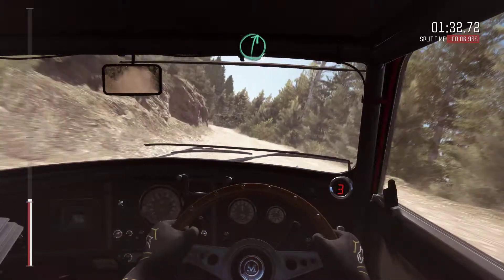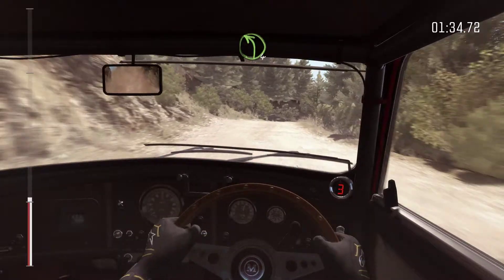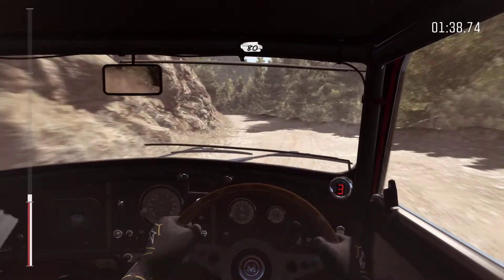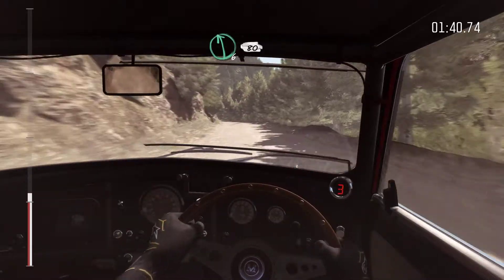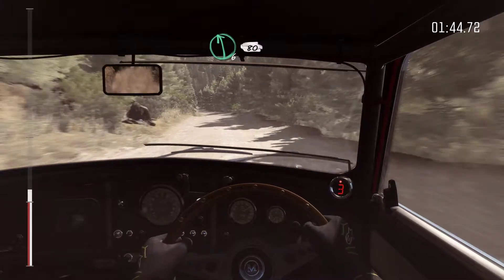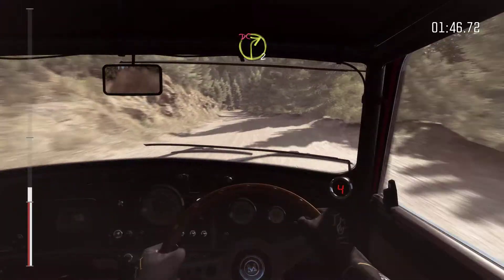Right 6 over small crest. Into left 4. Left 6, 80. Left 6, 80. Left 6, 80 over small crest. Left 6, 80. Right 2 long, don't cut.